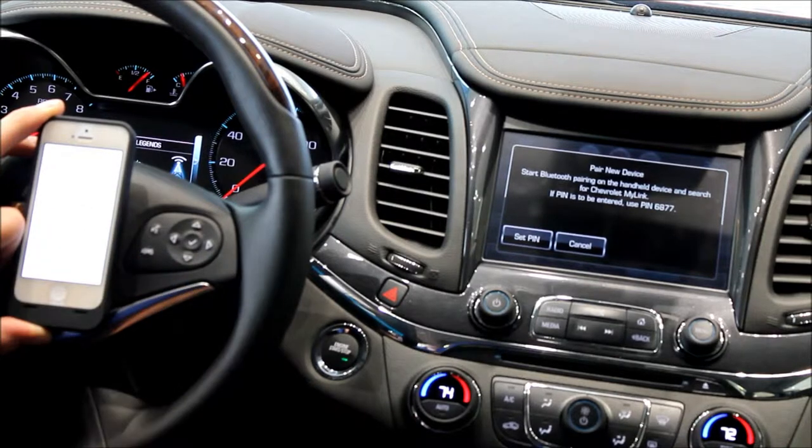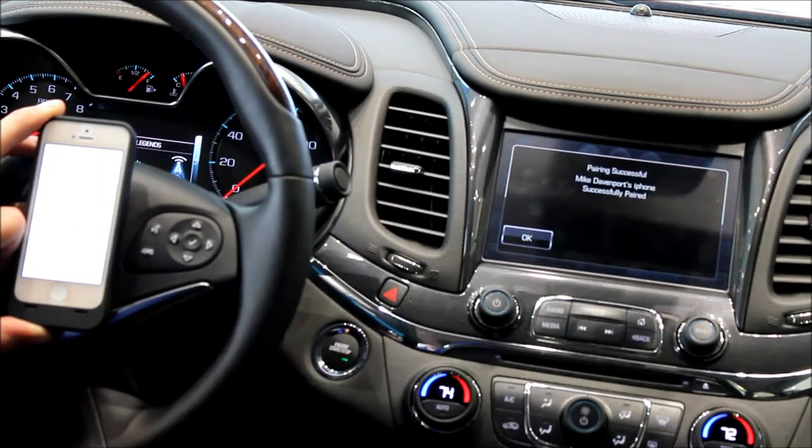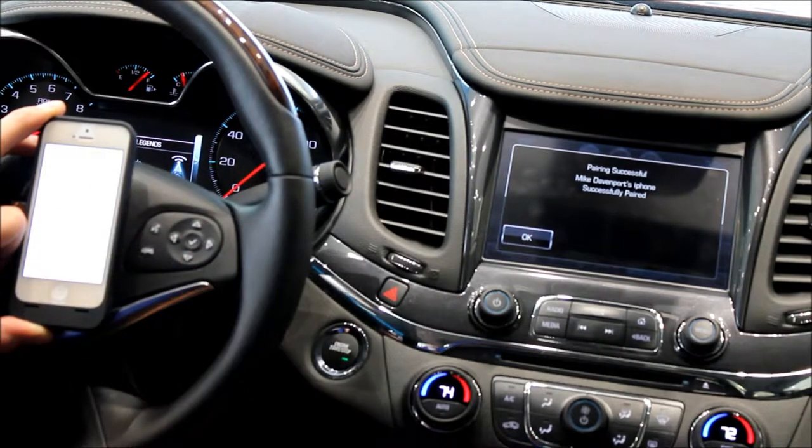I hit Chevy MyLink on my phone, it's going to pop up and ask me if I want to pair. I say 'Pair,' over on here I say 'Yes' — it's that simple and that easy. If you have an Android device, you simply have one more check mark to do to make sure that the vehicle and the car always speak to each other every time you get into the car, so you want to make sure you check mark that.